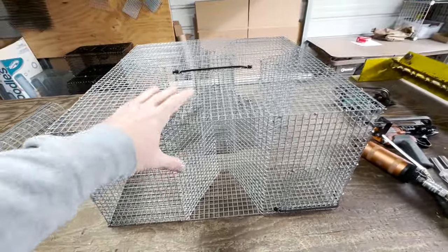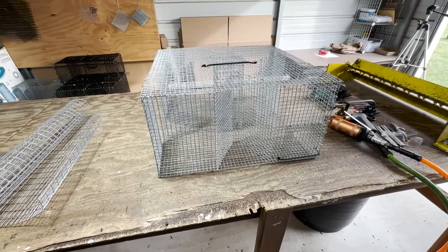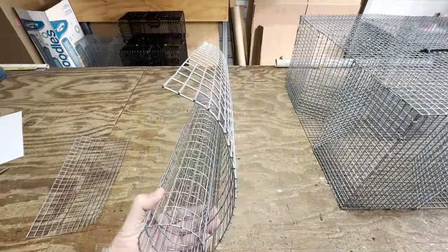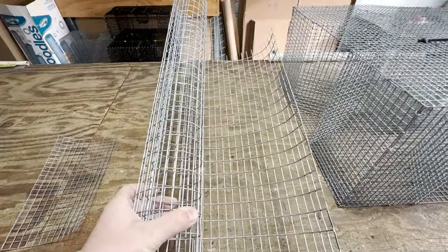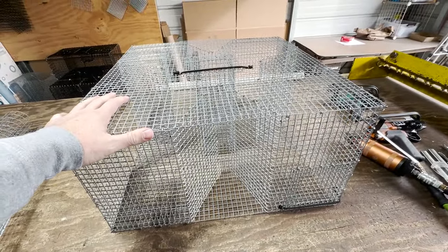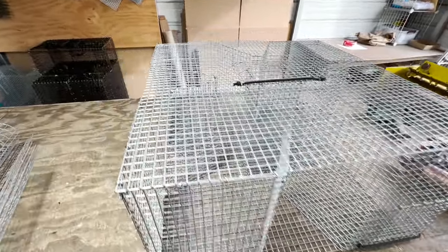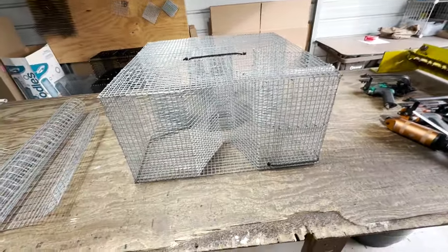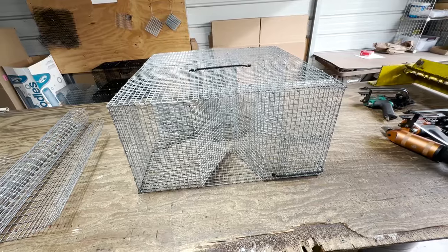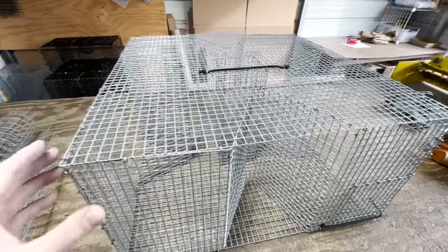Now here are some disadvantages. This is a heavy trap. Compared to our other traps, it is significantly heavier. I weighed this trap earlier and it comes in right at 10 pounds. Once you fill it up with fish, you're possibly looking at 12 to 15 pounds depending on how many fish you get in there. It is a heavier trap, so that's one thing to be aware of — definitely a disadvantage.